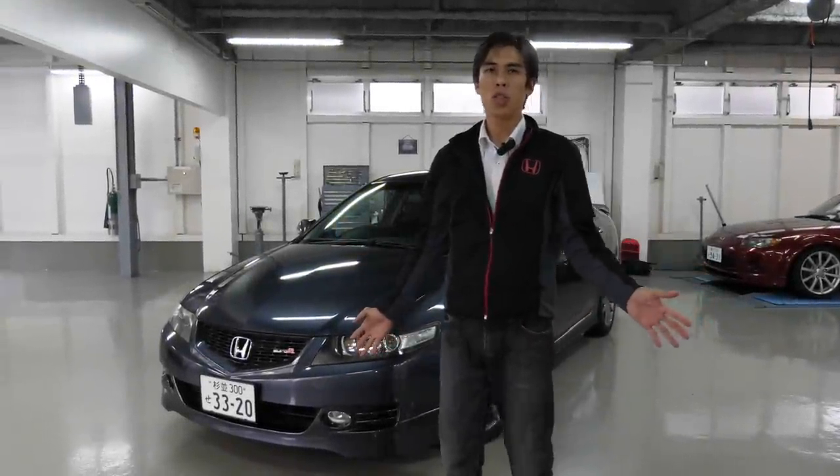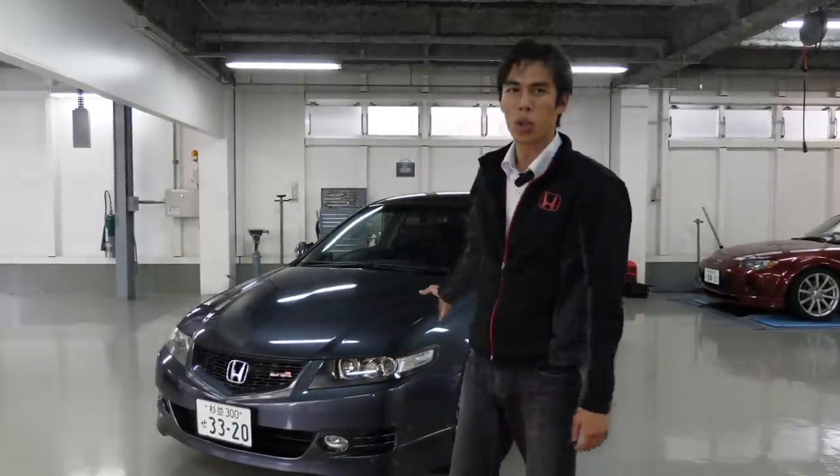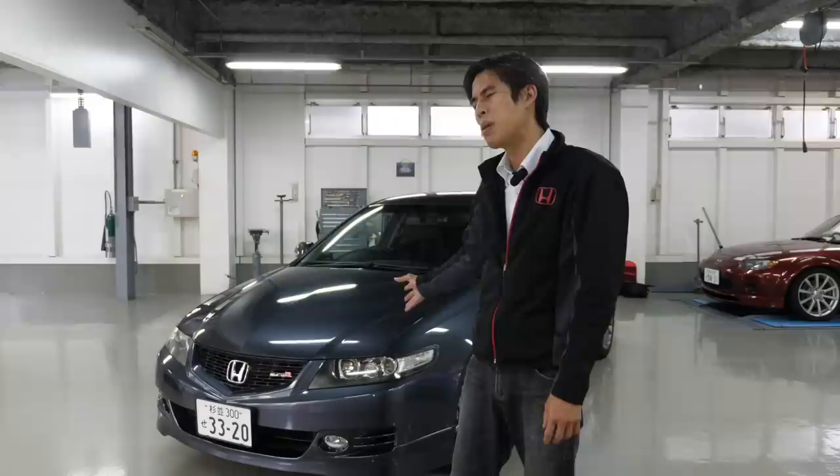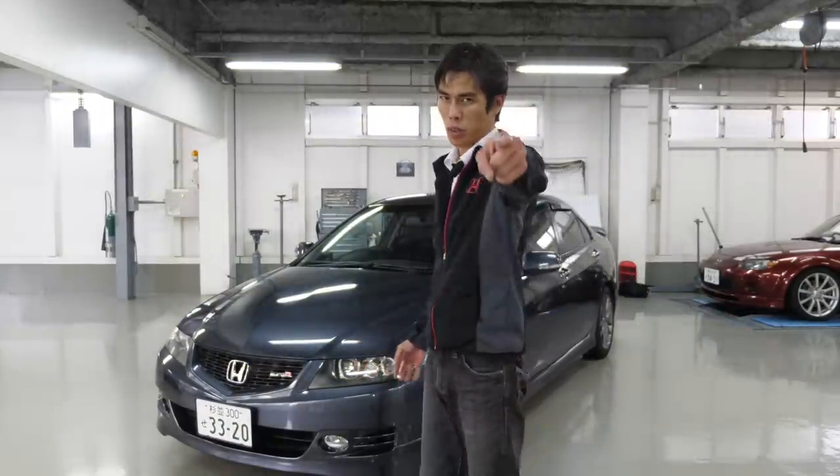Hi guys, and welcome to another episode of JDM Masters Mini Car Reviews. This is a Honda Accord Euro R CL7 Mini — we can actually drive it up, but we're going to talk a little bit about it. So come join us.